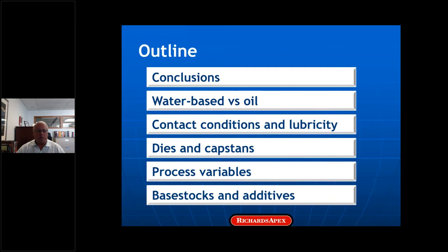We'll compare an interesting result from a water-based lubricant and two neat oils, review some basics of lubricated contacts and how they apply to dies and capstans, mention process variables that can overpower lubricant chemistry, and then talk about selecting base stocks and additives for lubricity.